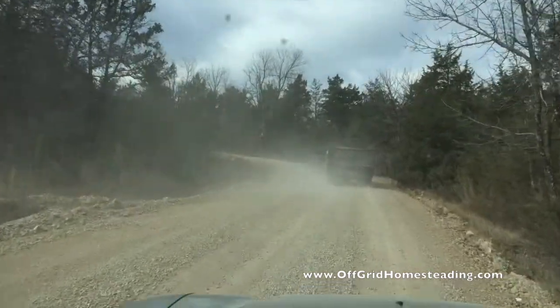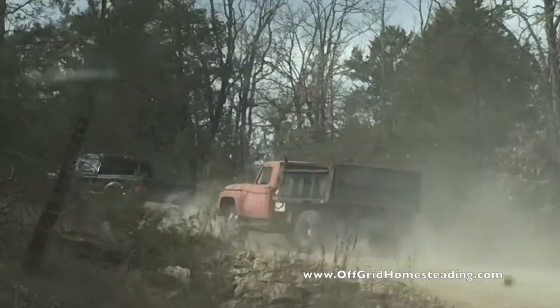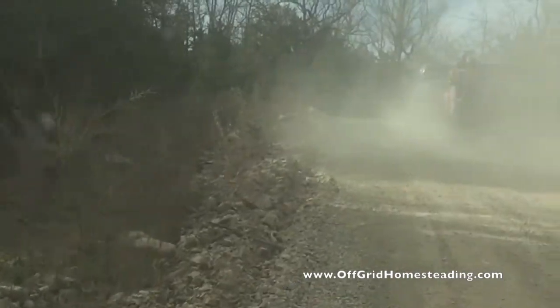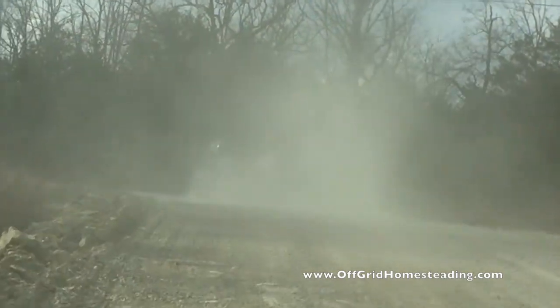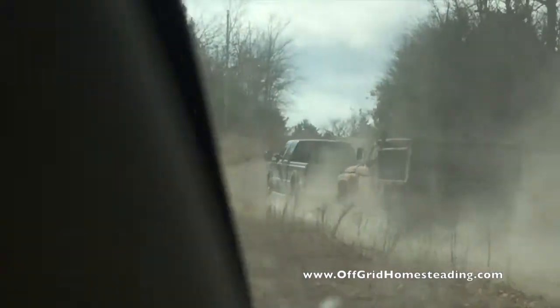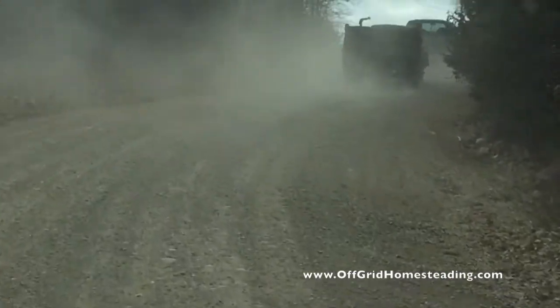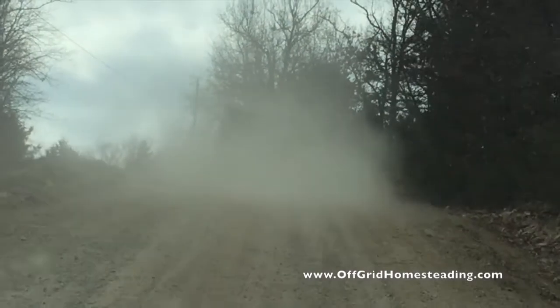We'll see if we can make it up. We should get a good picture of them going around this incline. It's so dusty I can't see. I'm just glad no one else is coming down the road right now. There's the last of it — are we gonna make it? Oh yes! This should be the hardest part of the journey.